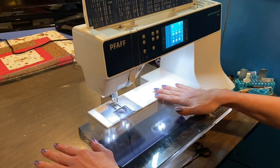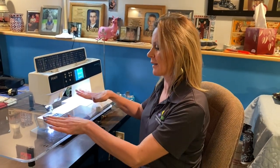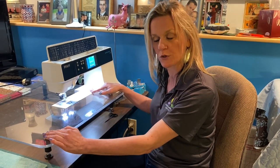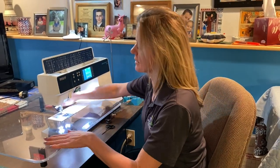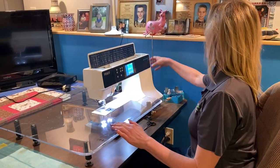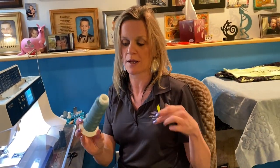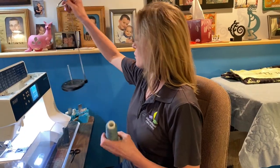If you don't have a machine that's in a cabinet, you do want a nice flat surface space to do free motion quilting on to support your quilt or your project. I have a sew steady table attached to mine so it gives me a nice working area. And remember in my Hornet video — the Madeira quilting thread I spoke about — I absolutely love it.